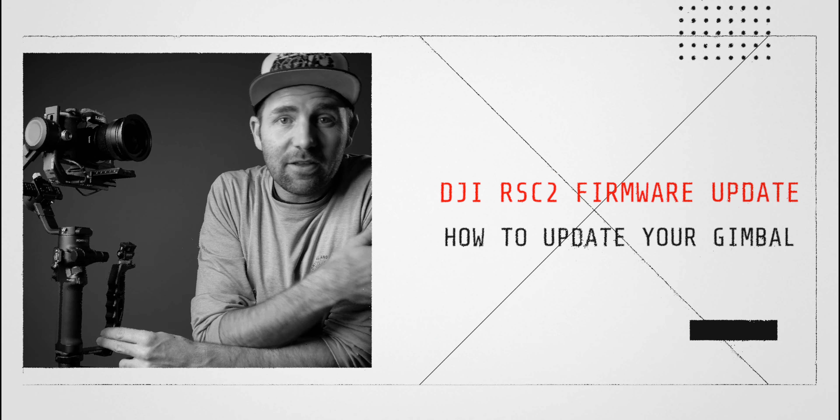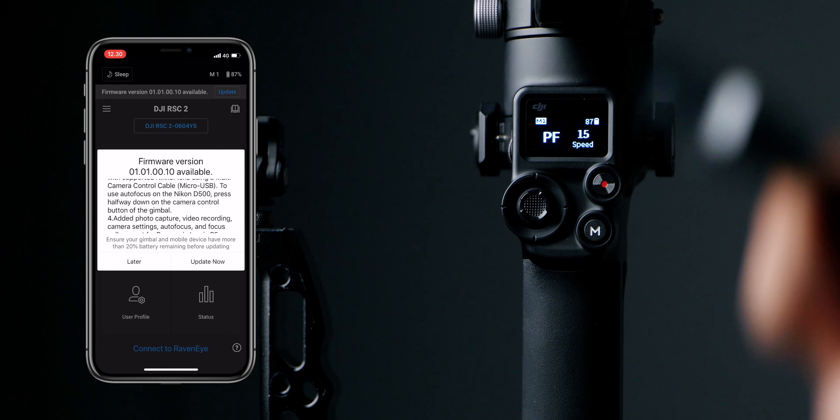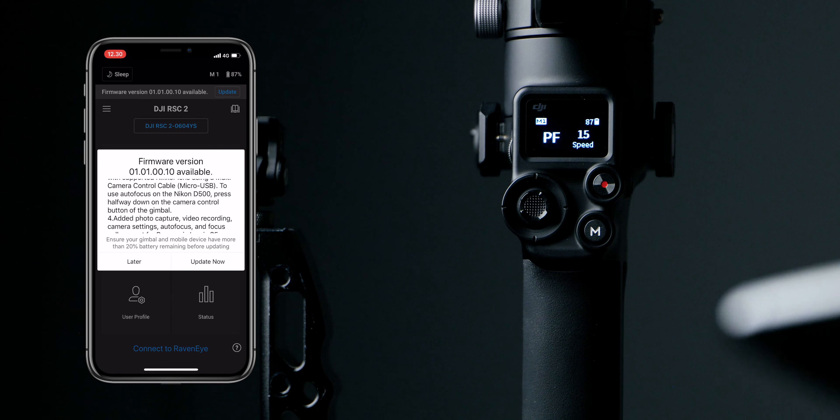Let's update the gimbal — you do that in the app. Find the Ronin app, connect, then press Device List and press Connect. If there's a new update it will come up and display in the top corner, and all you have to do is say Update. You will get a list of everything that will update, and you need to have more than 20% battery remaining. Then hit Update.